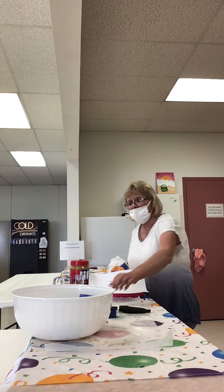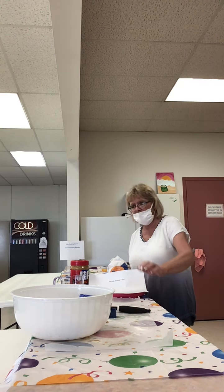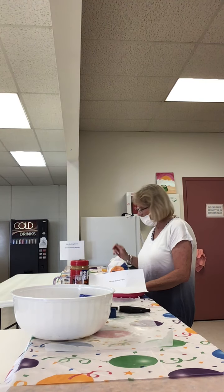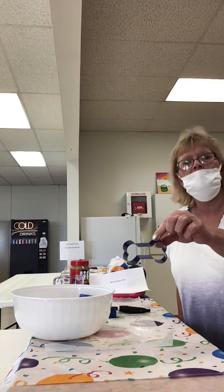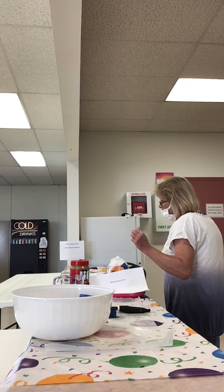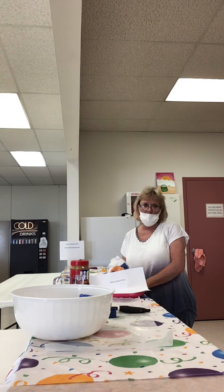And you'll need some measuring spoons for your three tablespoons of peanut butter, a mixing spoon, pot holders, and cookie cutters. I just happen to have dog-shaped cookie cutters, but if you don't have that, maybe from Christmas you might have some stars or Christmas trees from sugar cookies. You can use whatever you like.